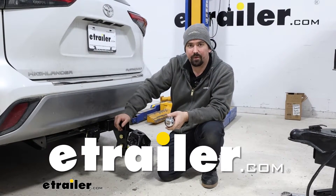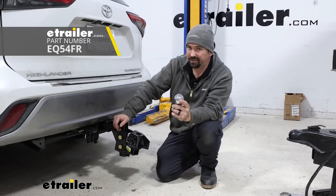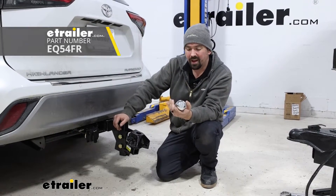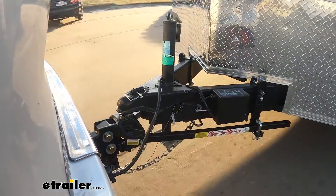Hello neighbors, it's Brad here at eTrailer and today we're taking a look at the Equalizer Trailer Hitch Ball in a 2 and 5/16 configuration. This is going to be a great option for that Equalizer Weight Distribution Hitch that you may be putting on your car.